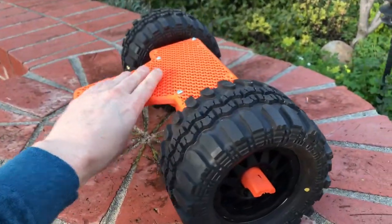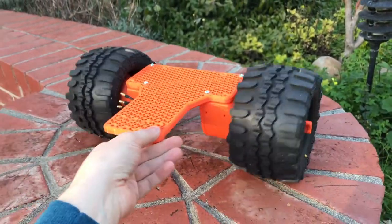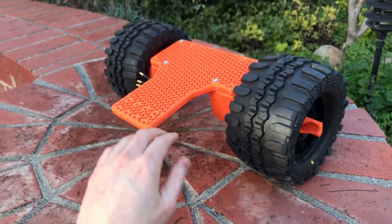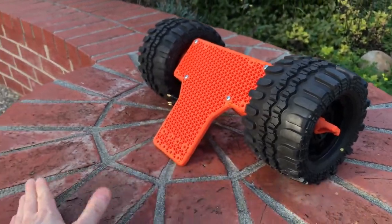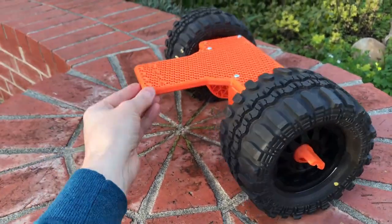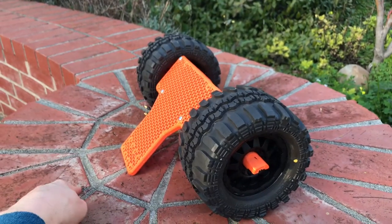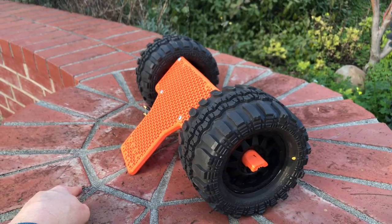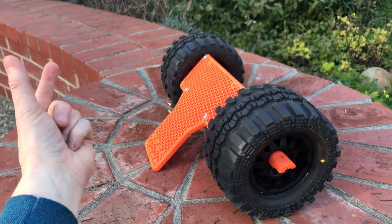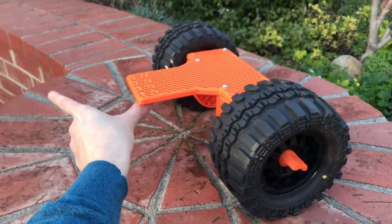You could definitely make two of these assemblies, stick them back to back, and make a four-wheel drive. This is just going to be a two-wheel drive, so I'm going to take a cantilever out here and make this a little bit longer. And then I'm going to put a caster on the rear — but instead of a wheel, it's going to be a ski. So it's going to be a J-shaped skiing caster on a bearing pivot.